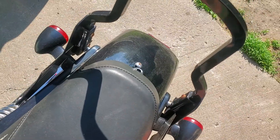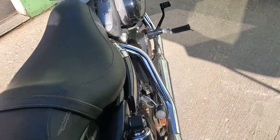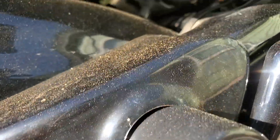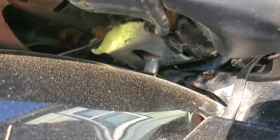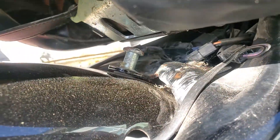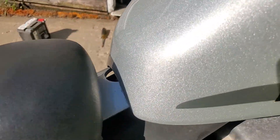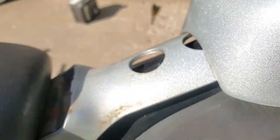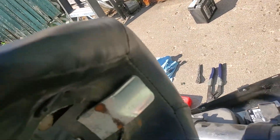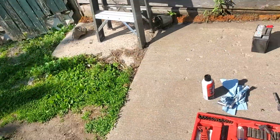First, you undo the screw that holds down the seat. Now if you go to lift up the seat, it won't just lift up because it catches underneath. So you got to push the seat forwards towards the front of the bike, and you still can't lift it up because of this thing. Then you need to pull it back towards the back part of the bike because of that little hook right there. Set your seat aside.